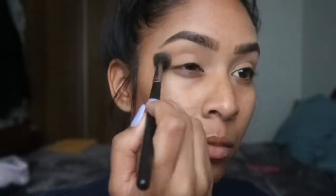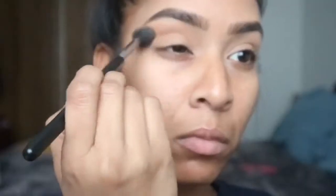Okay, in here we're going to take a fluffy brush with the same powder and just further blend out the crease, just to make it a little bit more smoky and just really blend it out.